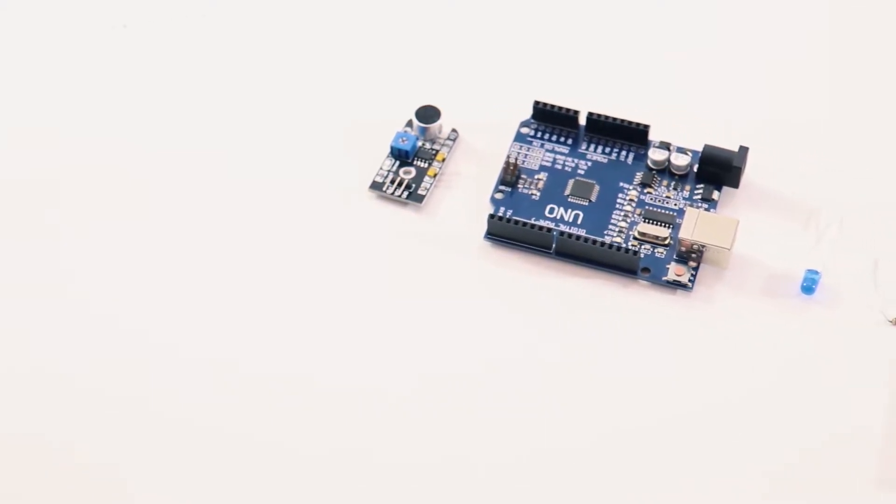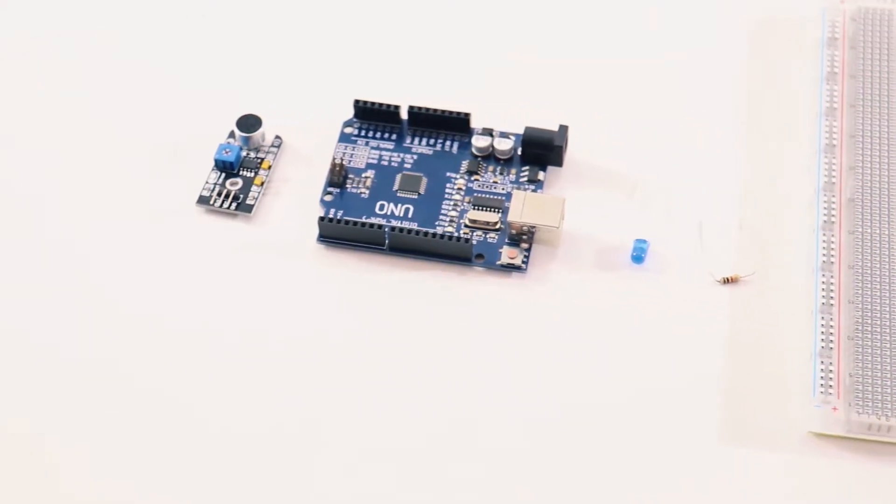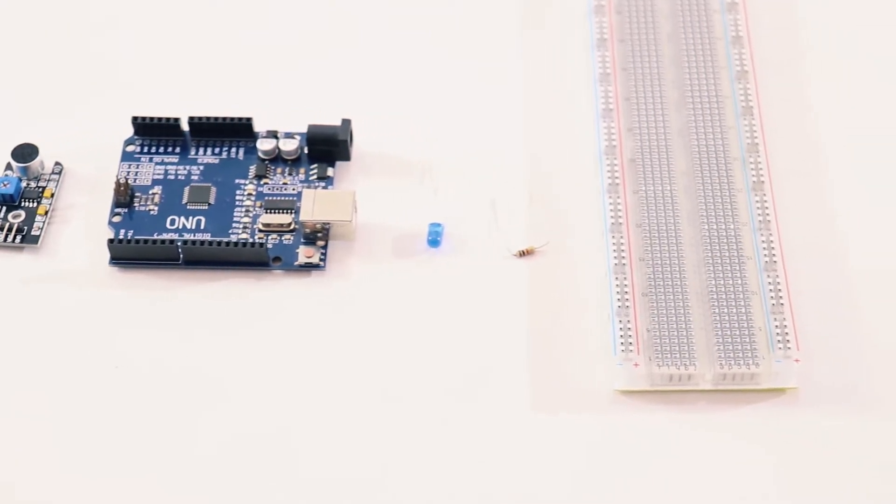Now that you know the basics — basically a sound sensor converts sound into electrical energy — let's go over the components you need. You need a sound sensor, an Arduino, a breadboard, an LED, a 100 ohm resistor, and a few jumper cables. Links to buy all the components will be listed in the description.